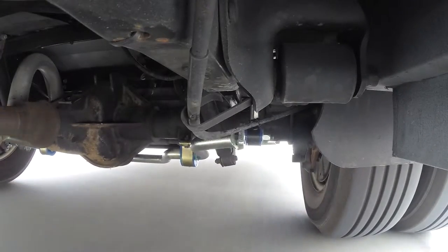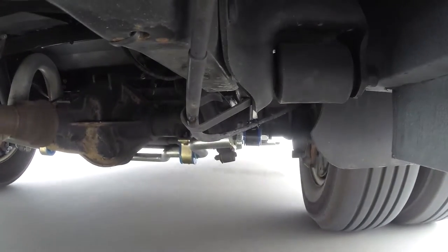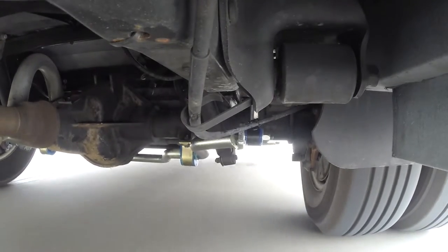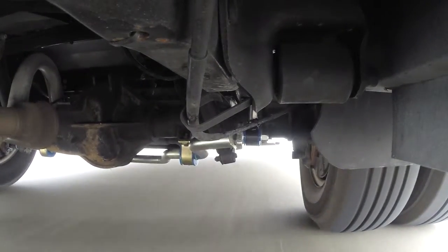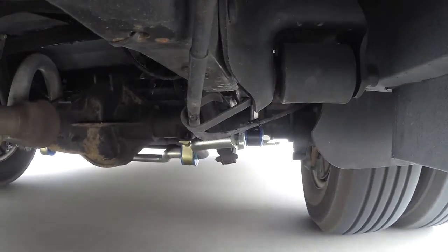Here with our new sway bar installed you're going to see a noticeable difference, and you'll also feel a noticeable difference from inside the vehicle. We don't have nearly the weight transfer side to side at the top of the RV. Handling has been improved dramatically and it still has the ride quality, causing us to work a lot less heading down the road.